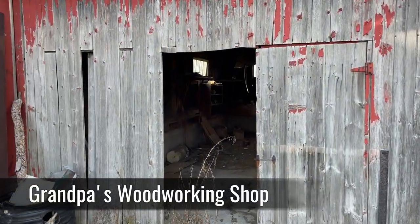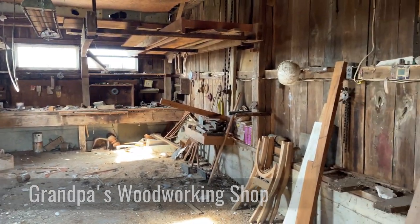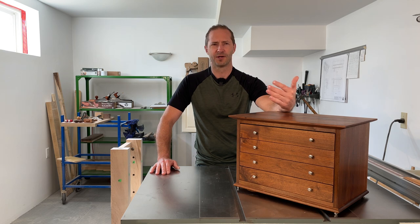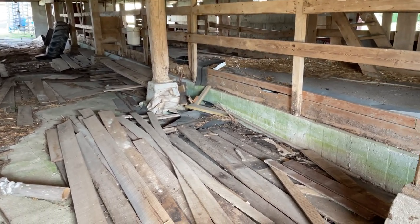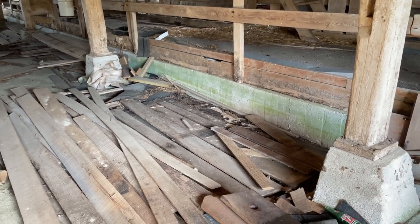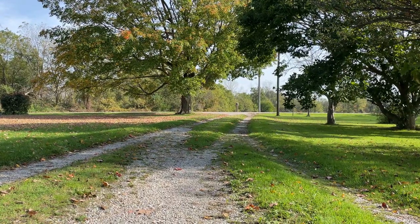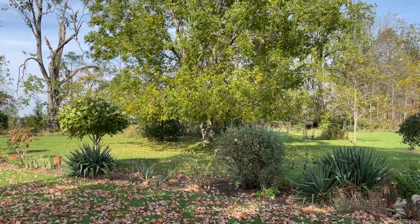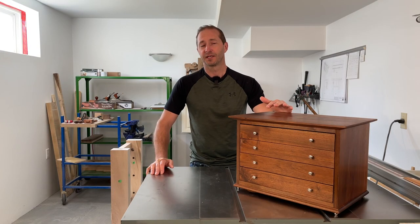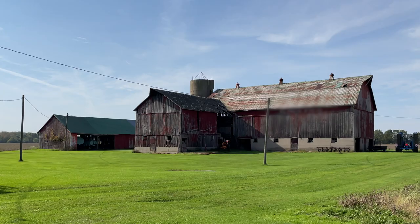Her dad was giving me a little bit of a tour around the property and we were in one of the barns one day. I was looking over to the side and it looked to me like there were some stacks of four quarter rough sawn walnut, maple, and cherry. I asked her dad about it and he confirmed that's exactly what it all was. He told me that in the mid to late 1980s there were some trees that needed to come down on the farm, so he had somebody come in, cut them down, brought in a portable bandsaw mill, cut everything into four quarter planks, and everything had been sitting in the barn air drying ever since.